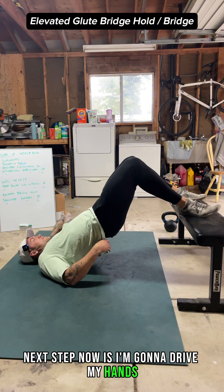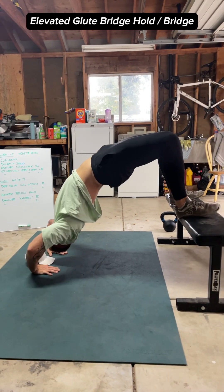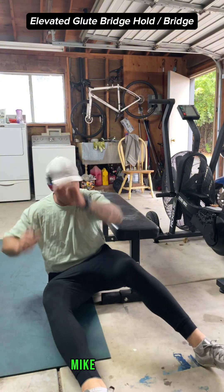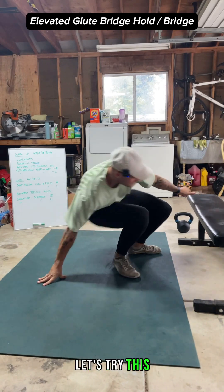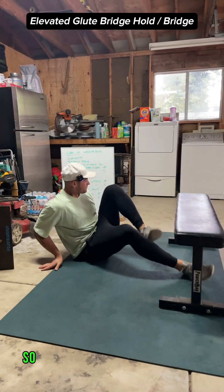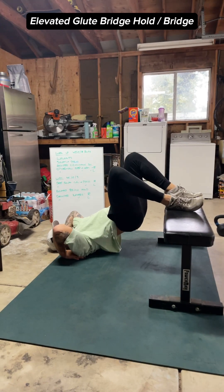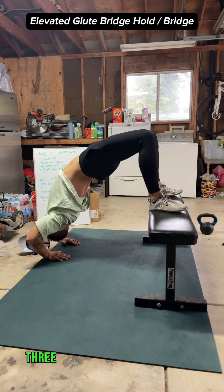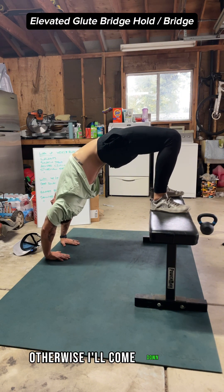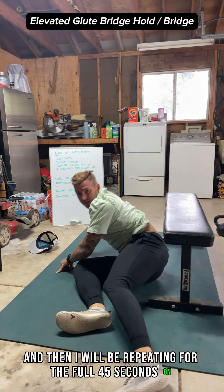Drive your hands under the heads of your shoulders and press into the ground to get up. Make sure you're on a non-slick surface. Get nice and close to the bench, feet flat, hands by the heads of the shoulders, then press all the way up and hold for as long as you can. If you can do the full 45 seconds, great — otherwise come down nice and easy, then repeat for the full 45 seconds on, 15 seconds off.